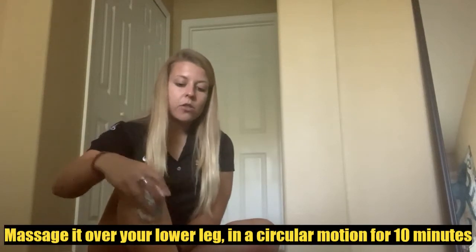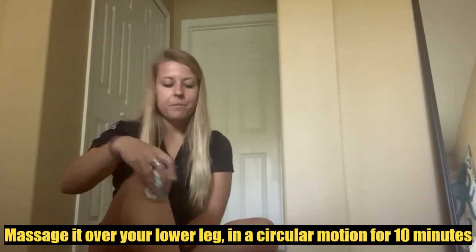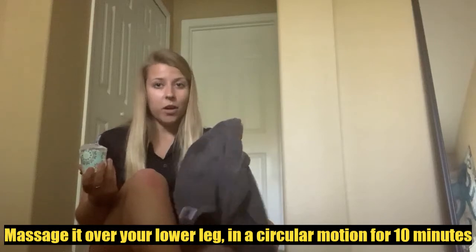Take your water cup and massage it over your lower leg in a circular motion for about 10 minutes or until the area becomes numb. Make sure you have your towel ready to catch any of the dripping water as well.